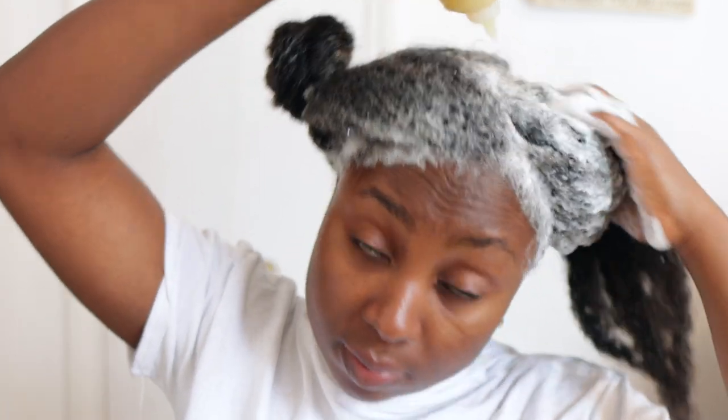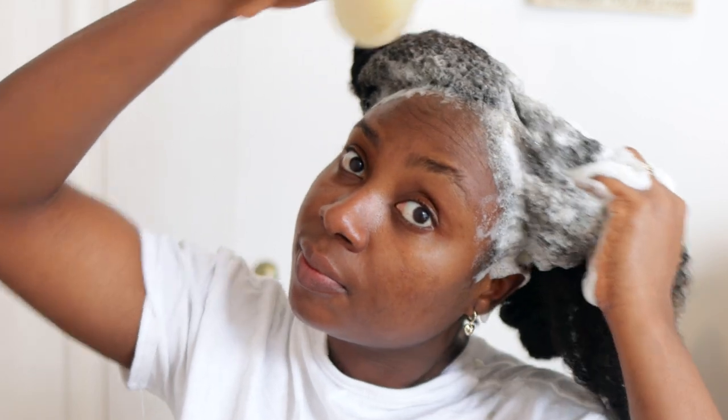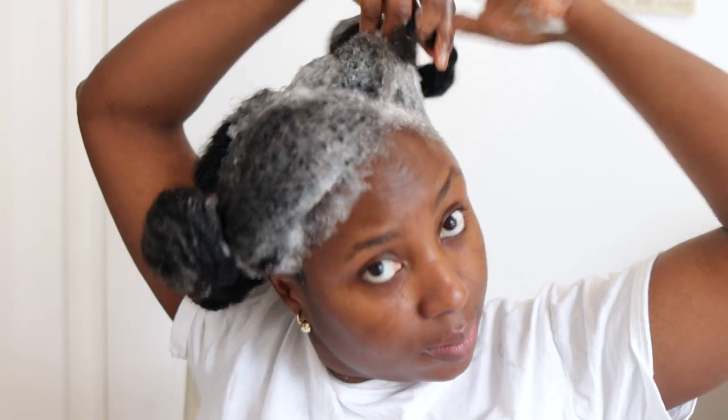Notice that I'm not applying this to the ends of my hair — that's just a habit. When I shampoo my hair I tend not to apply shampoo to the ends; it's something I've done since the beginning of my hair growth journey. I think it helps prevent excess dryness from the shampoo, because when you rinse it off your scalp it kind of goes through your hair anyway and cleanses that part. But if you shampoo from roots to tips, please feel free to do that.